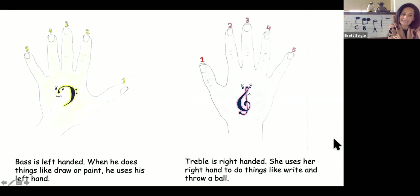Bass is left-handed. When he does things like draw or paint, he uses his left hand. Take your left hand and put it on top of bass, and let's touch our fingers to the numbers. Tap your thumb on one, tap your pointer on two, tap your middle finger on three, tap your ring finger on four, and tap your pinky on five. These are the fingers that you would use on the piano.